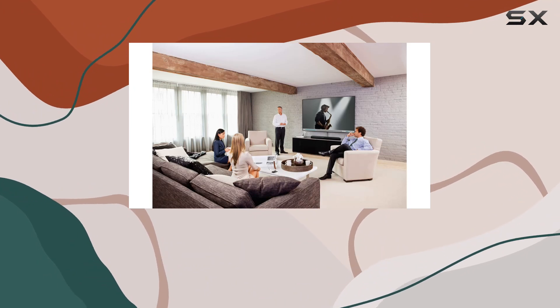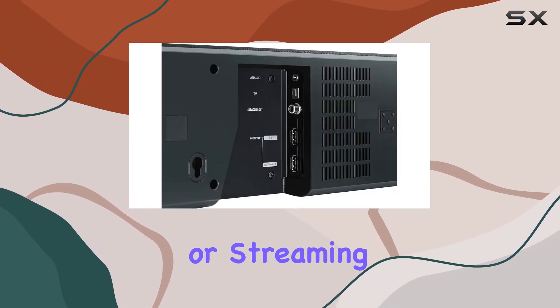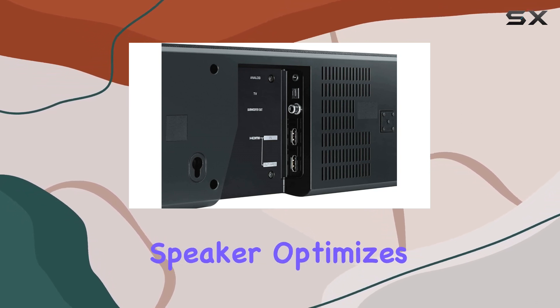One standout feature is the conference mode preset, simplifying integration with any monitor, mobile device, or PC. Whether you're in a virtual meeting or streaming content, this speaker optimizes sound seamlessly.